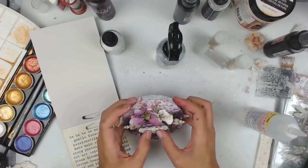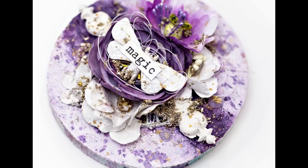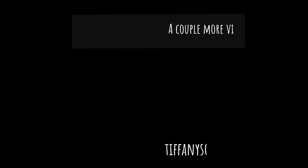I hope you guys liked the video. Please subscribe, thank you for watching, give this video a thumbs up, and leave a comment below if you liked it. Thanks again so much for watching and I'll catch you guys later, bye!